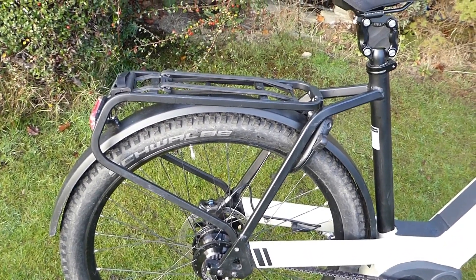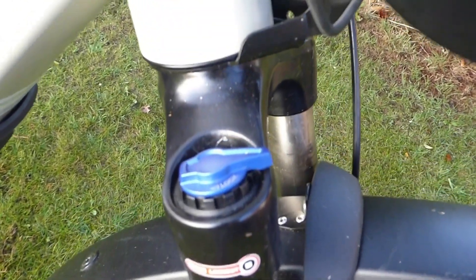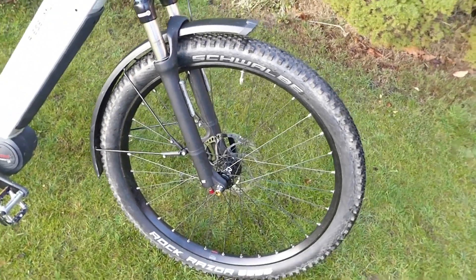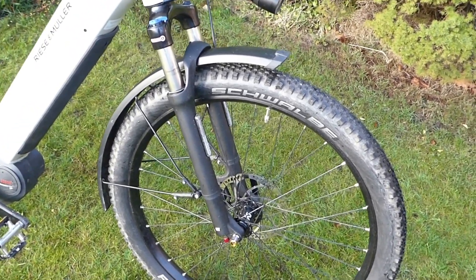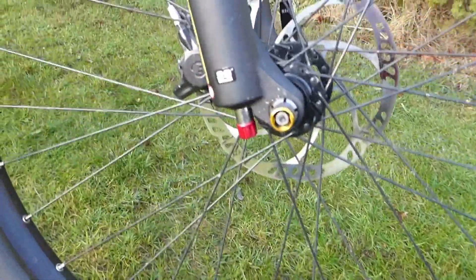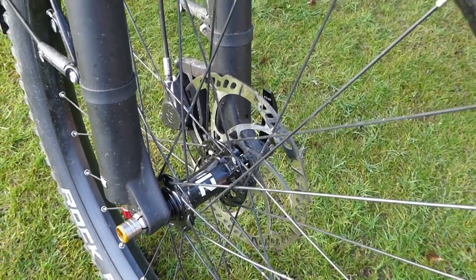A little more about the front forks: these are Suntour XCR32 forks. The lockout was demonstrated earlier. There's about 70mm of travel — not a massive amount compared to other off-road forks — but they're fine for moderate trails with nice smooth air suspension and smooth rebound. You can see the rebound adjuster at the bottom, and there's a nice chunky through-axle on the wheels with quick-release dropouts.